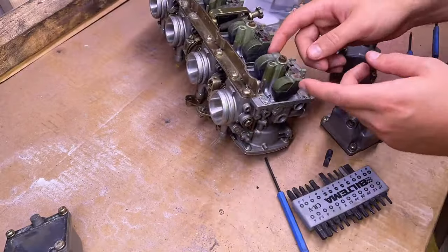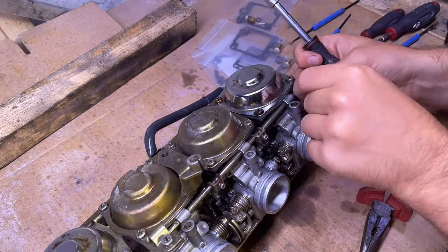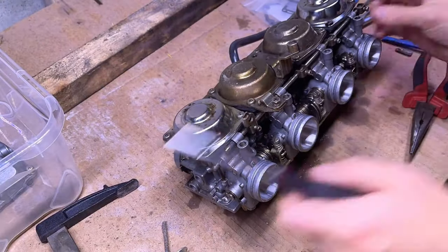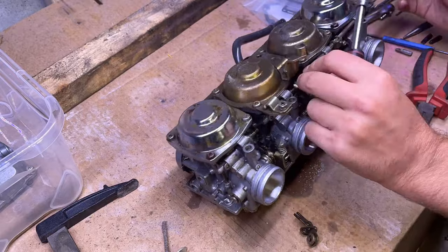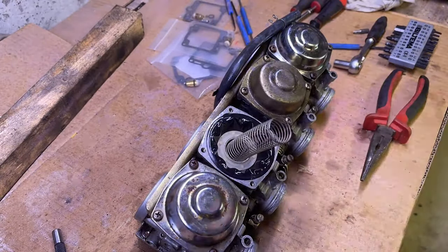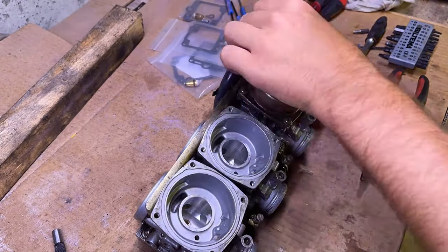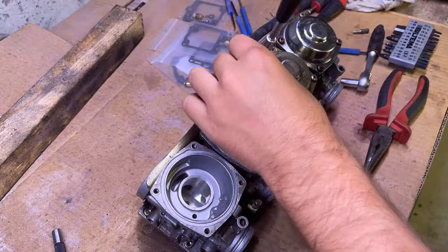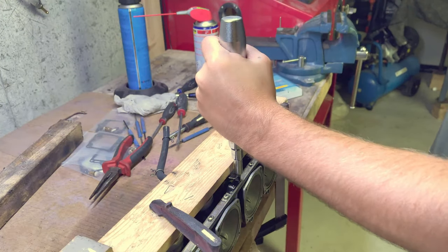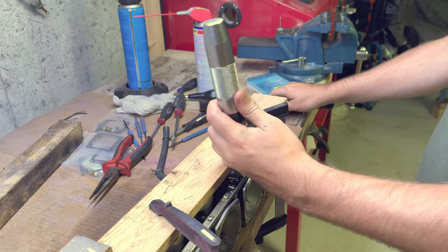I started pulling apart the choke here and that came off pretty easily. I proceeded to take off all of the bowls and all of the tops and then sort of loosen these carbs from each other. The screws on the rail that hold the carbs together were the ones I needed to use an impact driver on to loosen without actually stripping them.